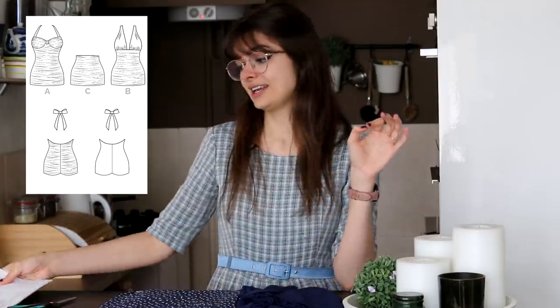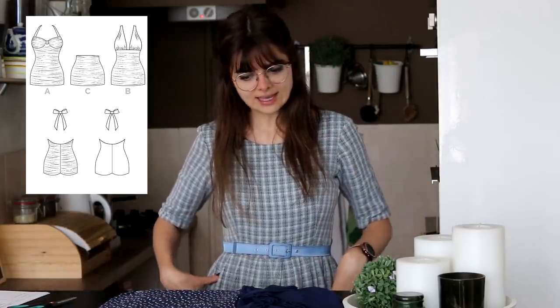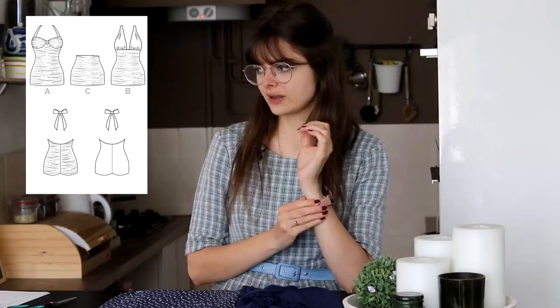It is a beautiful 1950s inspired swimsuit with a ruched front, ruched sides, and then comes down into almost like a skirt. They have several different views, but I feel like the bandeau top would probably be most appropriate.